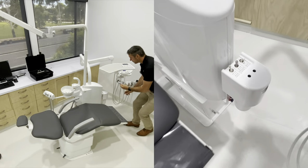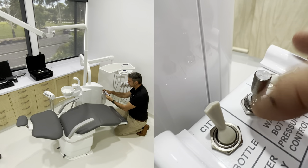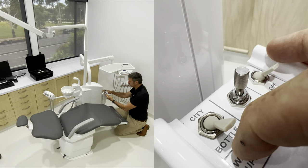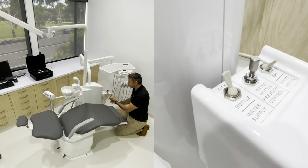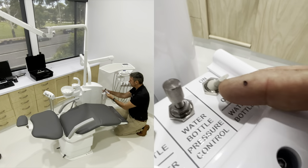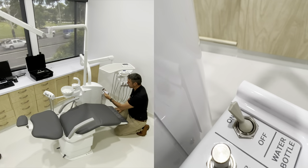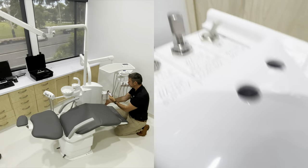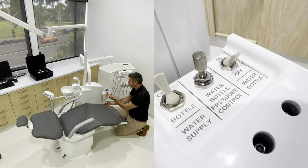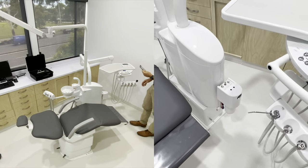While we're over here we'll do the water bottle. We've got city selection or we can choose bottle. If we're in bottle we're coming from the water bottle source; if we're in city we're using mains water. If we're using bottled water we need to pressurise the bottle to get our pressured water. If we need to remove the bottle for filling, you need to depressurise it first - check the gauge to confirm the pressure has been released.